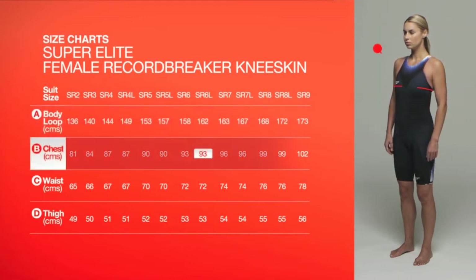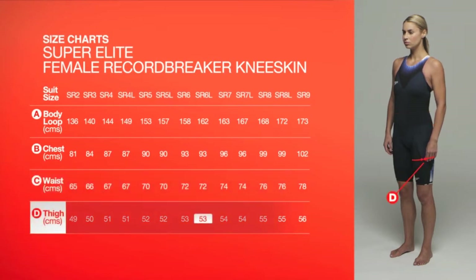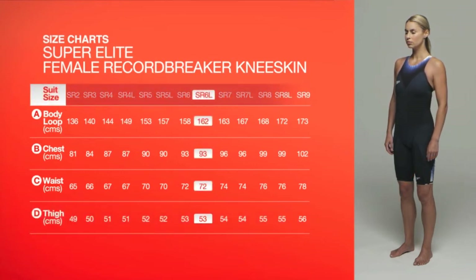Measure your bust around the widest point. For waist size, measure around your waist, level with your tummy button. Measure around the widest part of your thigh. In order to achieve the desired hydrodynamic benefits, we recommend you purchase the size you measure.